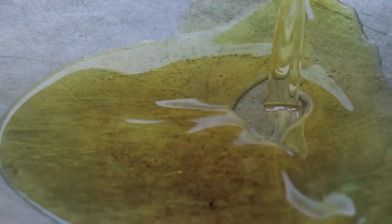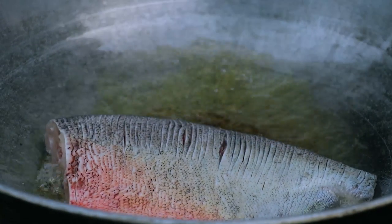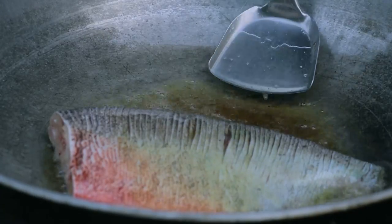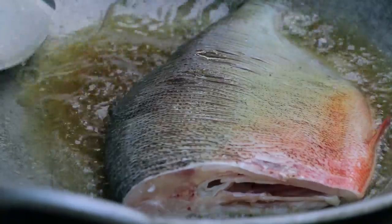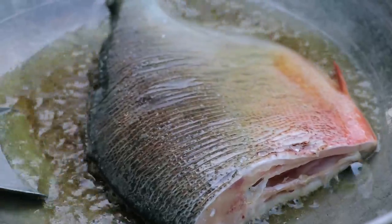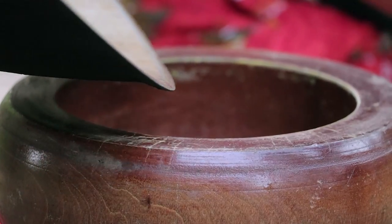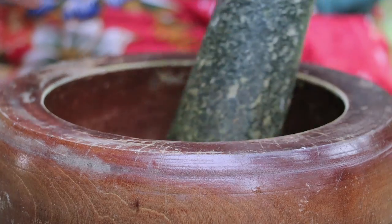Let's put the fish aside. Now let's pound the roasted rice.